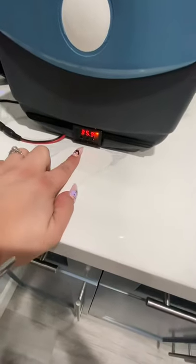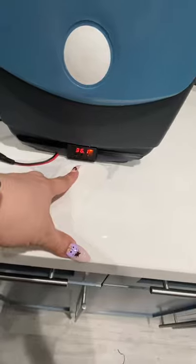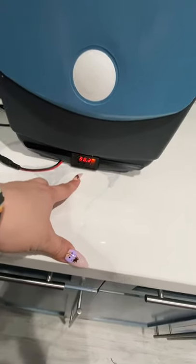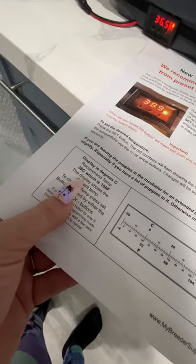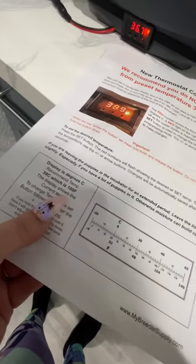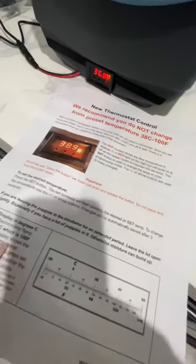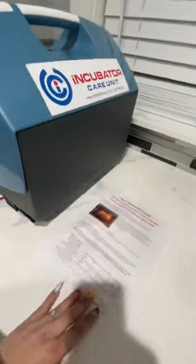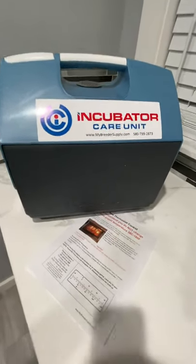The temperature is set in Celsius. The recommended temperature is 38°C, which equals about 100°F — which is what you want for newborn puppies. I've only been live with this video for about seven minutes and it's almost at the desired temperature already.